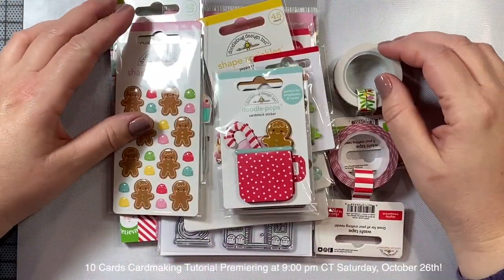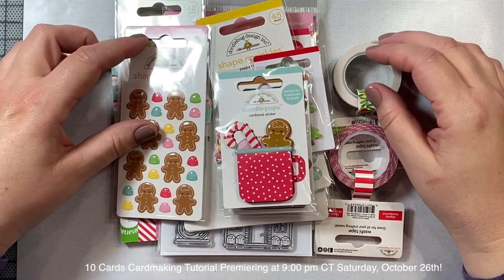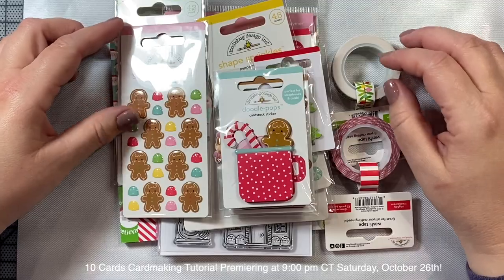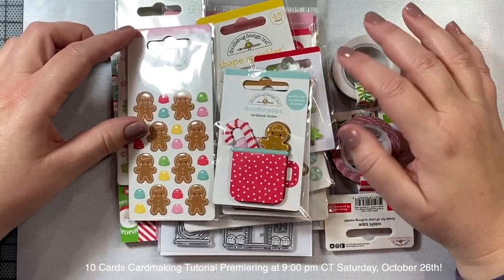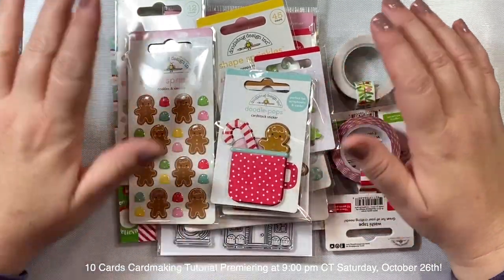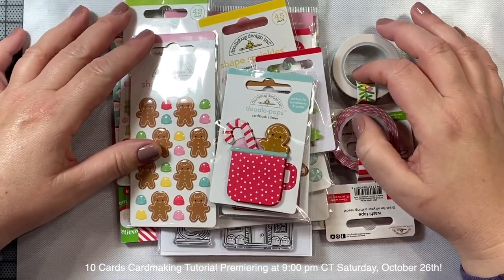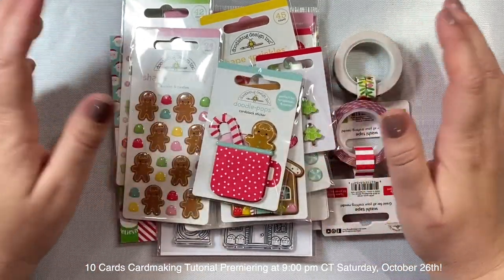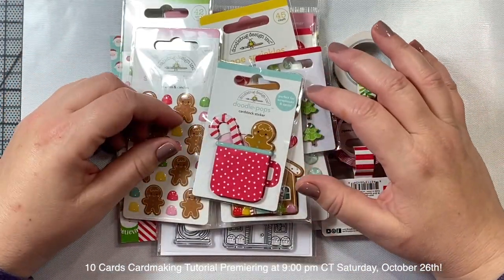Hi everyone! I'm stopping by today to show you some products that I picked up from the new Doodlebug Christmas release. I thought I'd show you these different items and then we could maybe make a couple of cards together. So let's just dig right in and take a look at what I picked up.